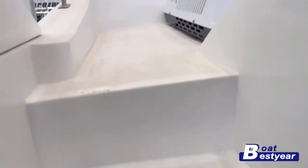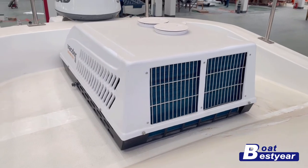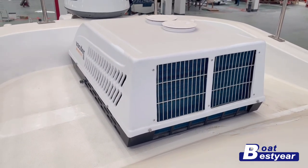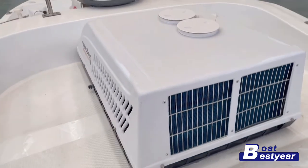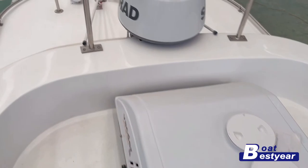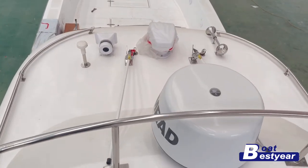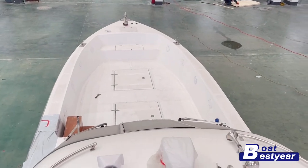Now these are the stairs leading up to the flybridge. On the flybridge is part of the air conditioning system, and we also have the radar here on the front.